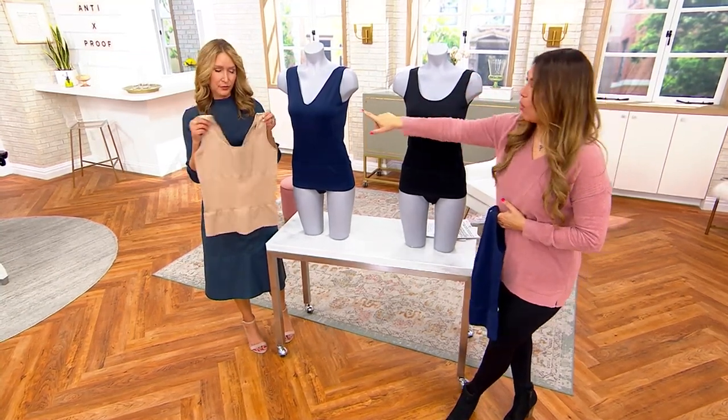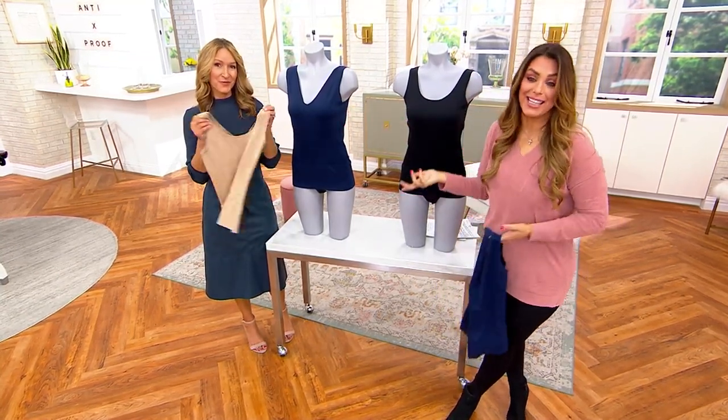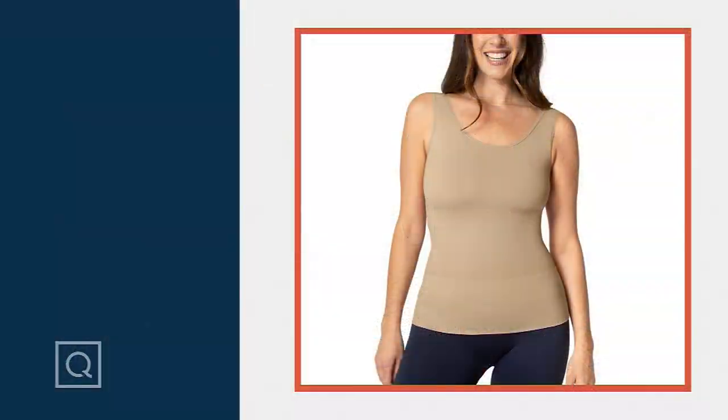Remember, you can wear it with the scoop neck to the front or the v-neck to the front, so basically it's two tops in one. You're getting the smoothing and a great-fitting camisole to wear under anything — a sheer blouse, a blazer — just like Michelle was wearing it. It looks so good.